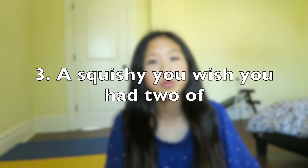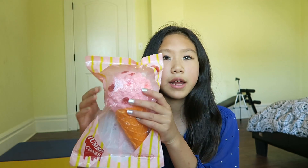Question number three is a squishy you wish you had two of. A squishy I wish I had two of is definitely this Kibu ice cream. The packaging is non-resealable, which means I'm not going to take it out because you can't really put it back in — and I really want to feel the texture of it, but I can't.